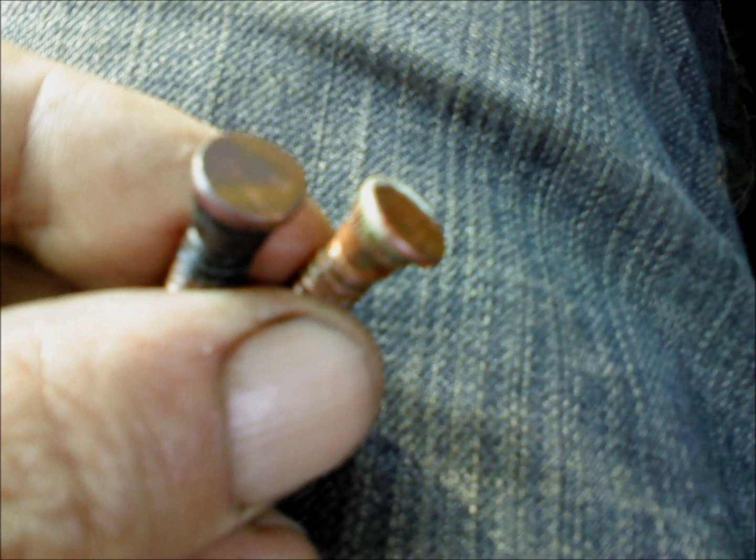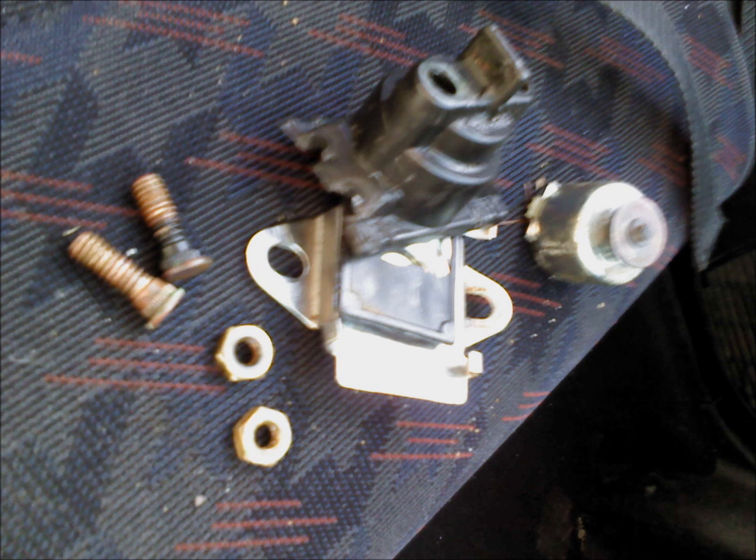There they are again — you can see the muck on them. This actually insulates it and stops current flowing. There's all your bits and pieces.